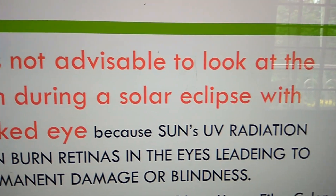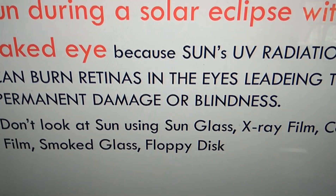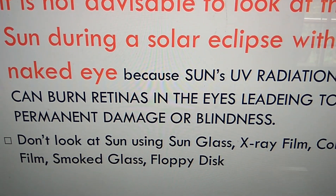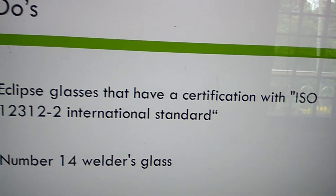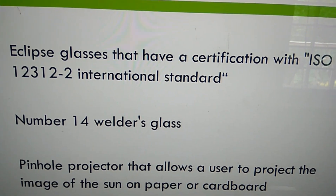Do not look at the Sun during the eclipse using sunglasses, ray film, color film, smoke glass, floppy disk, or similar materials. You must use eclipse glasses with the ISO standard or number 14 welding glass to safely view a solar eclipse.